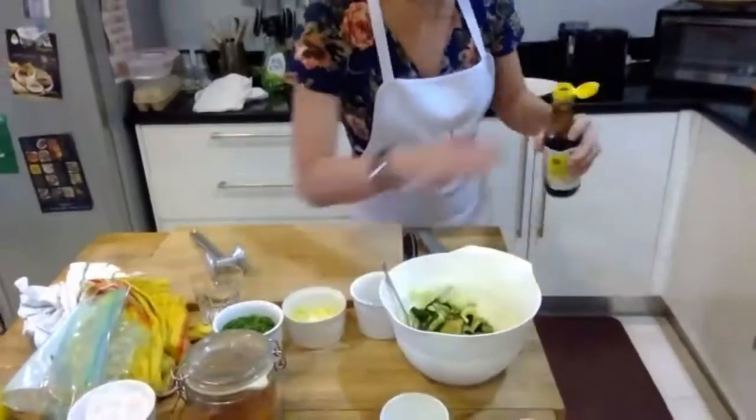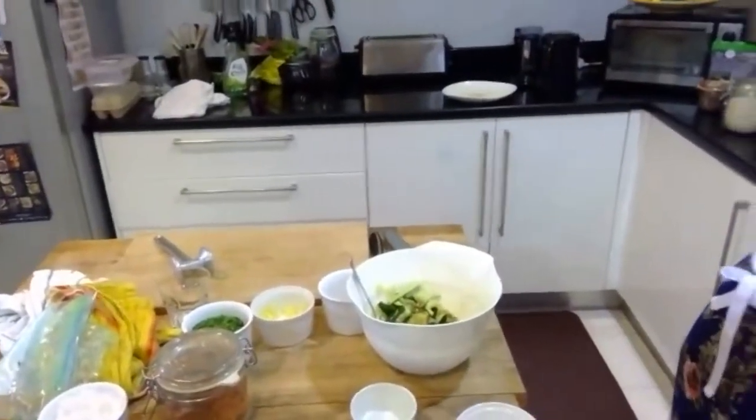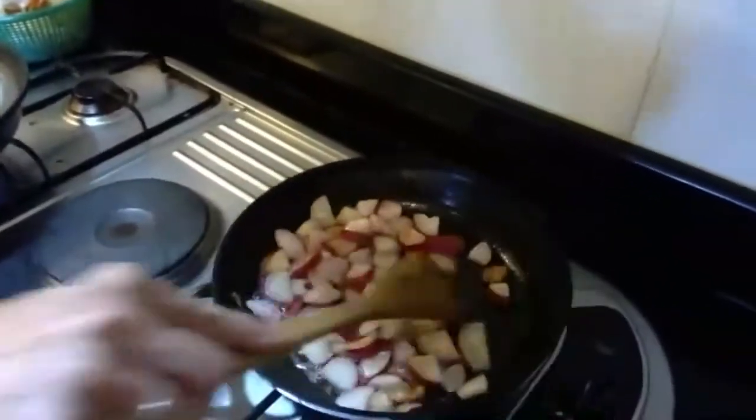I'll give my radishes a bit of a stir. You'll see that they can get a little bit brown, which is great — radishes actually have a bit of sugar in them.